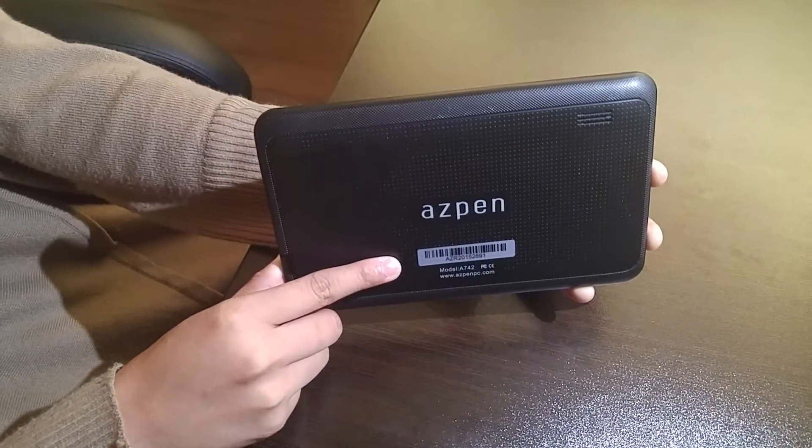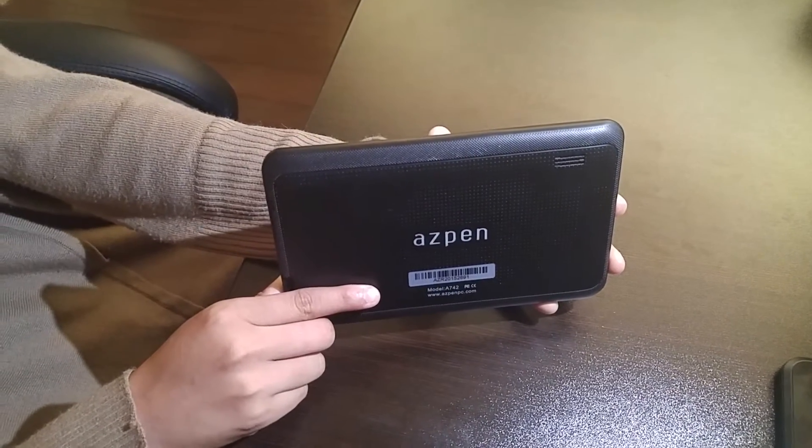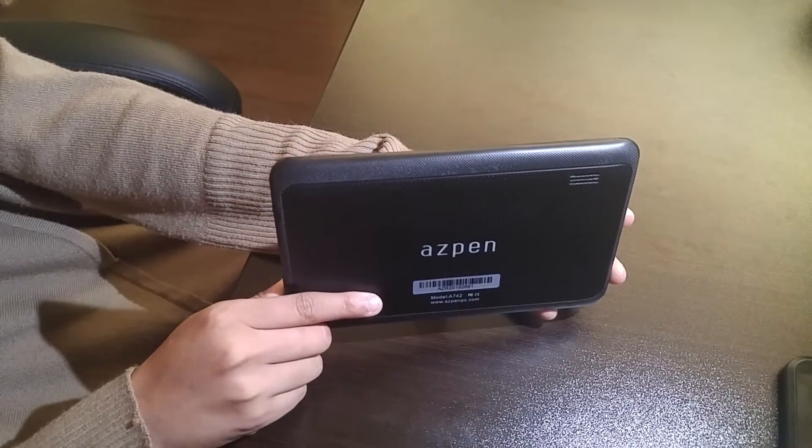Now before we begin the master reset, make sure your tablet is charged to at least 20% and that it is fully powered off.